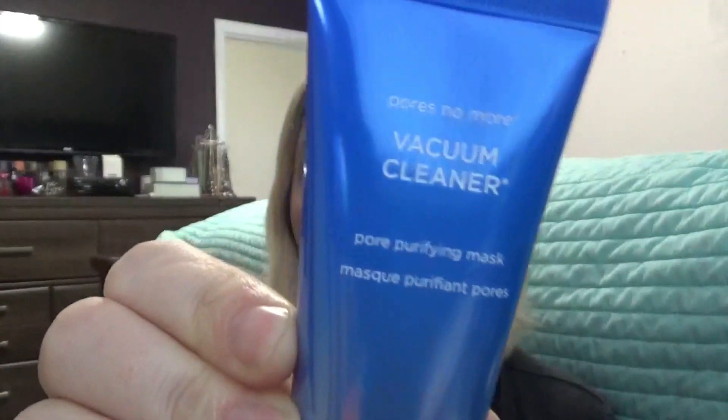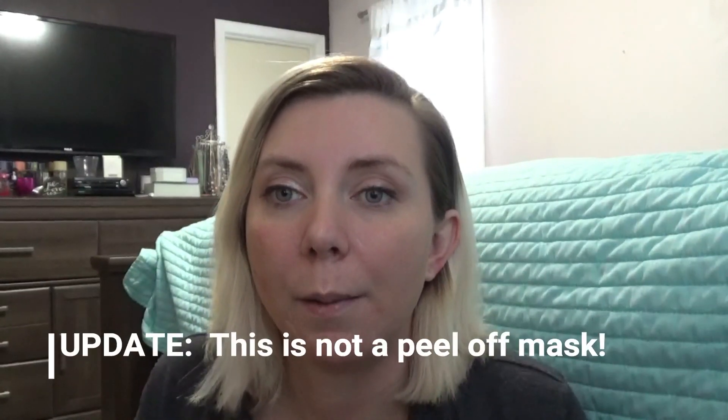The next thing we have is the Dr. Brandt Pores No More Vacuum Cleaner Pore Purifying Mask. We all love Dr. Brandt — I love getting their products in my box. We've gotten the microdermabrasion scrub a couple of times and it's amazing. This retails for $47. It's described as an award-winning pore refining mask that is an extraction specialist, unclogging and tightening the look of pores and reducing excess oil from the skin surface. I especially love these kinds of masks across my nose.